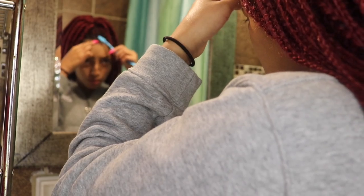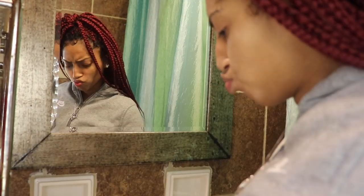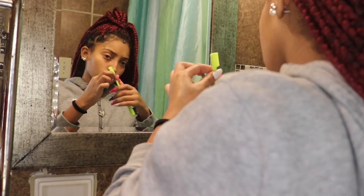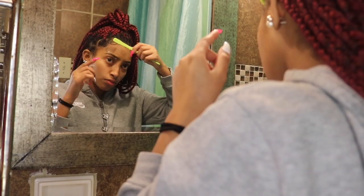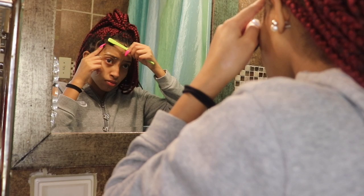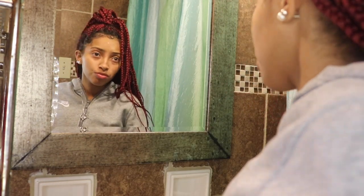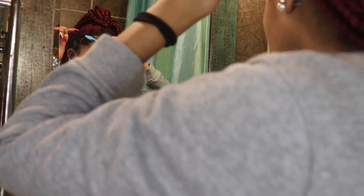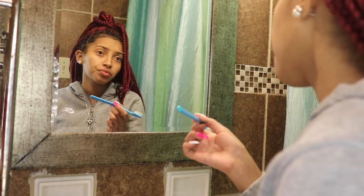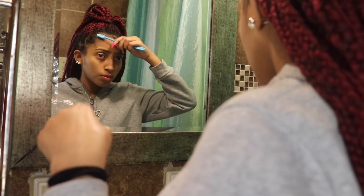This gel I use is called Johnny Bravo. I 100% love this gel — I'm not sponsored by them or anything. I've been using this gel since probably third grade and it works wonders in my hair.